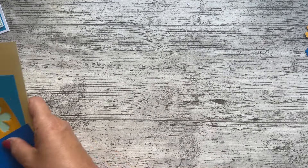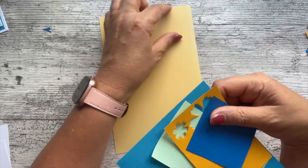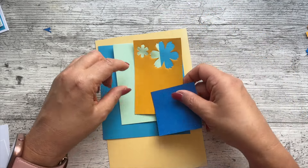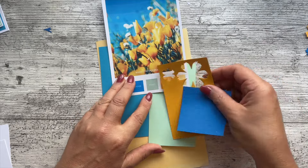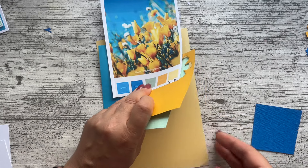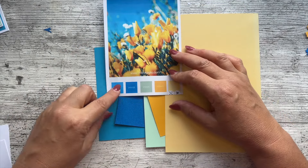My theory about Thrifty Thursday is it's all about just using little bits and pieces that we've got. All I'm using is these five colors of card — a bit of yellow, a little bit of blue, some green, some orange, and some blue. If I put them in the right order you will see how well the colors match — look at that, perfect match!